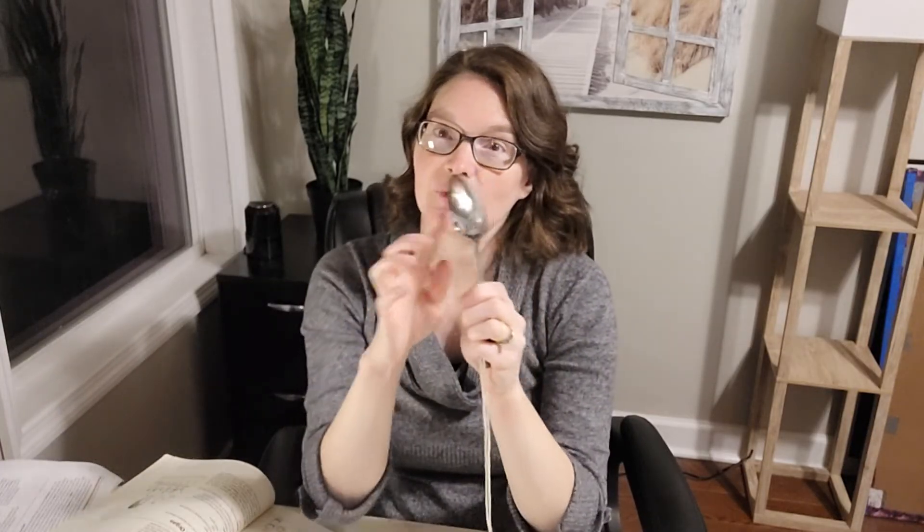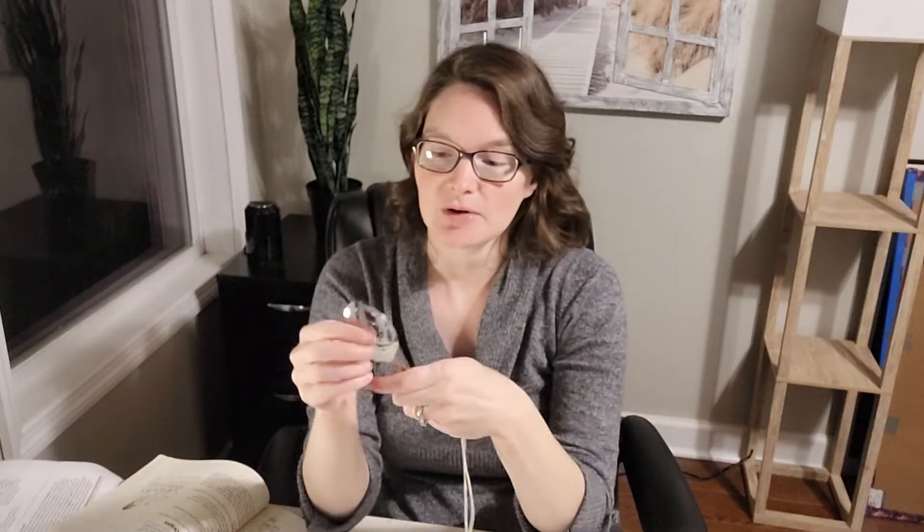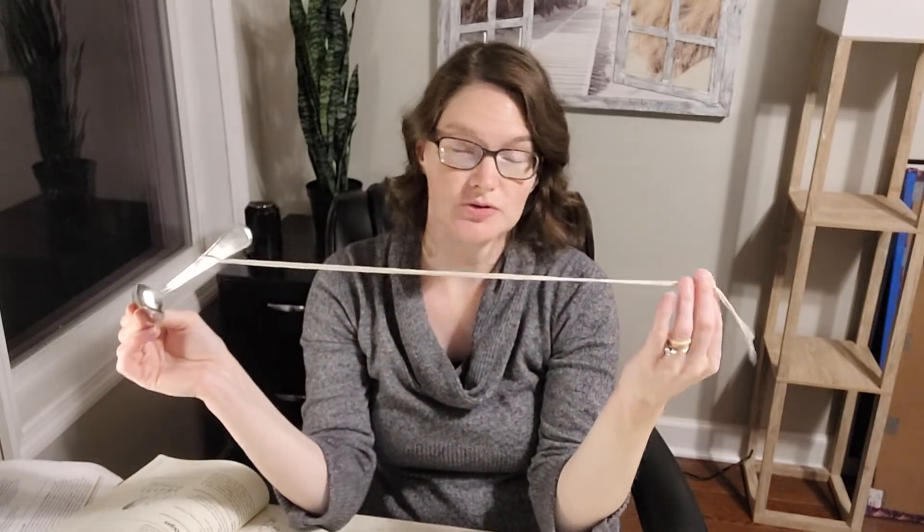The way we hear it through the string is that the molecules in the spoon vibrate back and forth, and that vibration travels down the spoon — kind of like dominoes. When you knock one over, it hits the next ones in the row. Those molecules vibrate against each other and the movement travels through the strings, through your fingers, and into your ears. Our eardrums have a membrane like a drum, and when those waves hit it, our eardrums vibrate as well. That's what our brain interprets as sound — that back-and-forth movement.